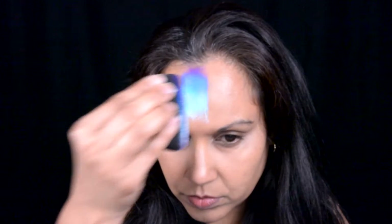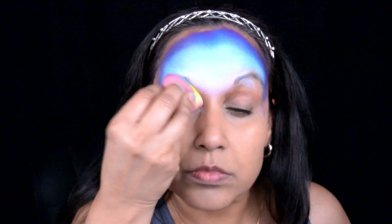We're starting with this blue combination she has for the background of Gary and I'm just going to put that all on my forehead and on the sides of my forehead as well. Then I'm using the yellow at the corner of my eyes for the top of my eyelids, and I'm going to put some of that yellow right there on the bridge of my nose.